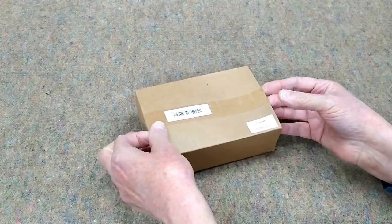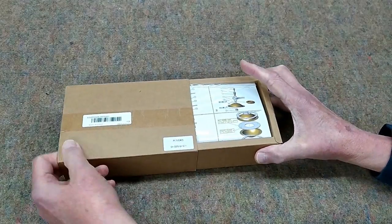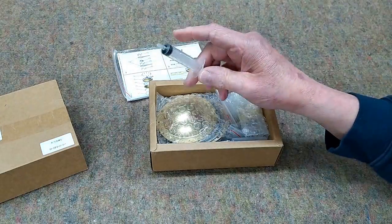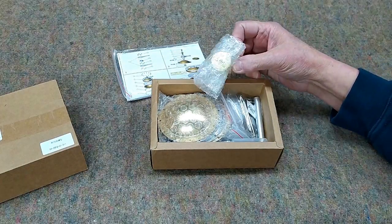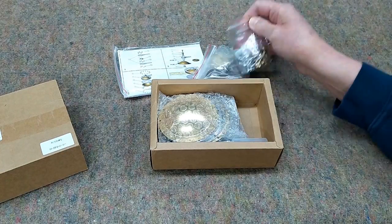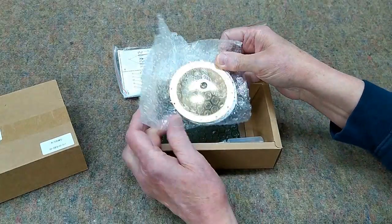This comes as a kit, and one advantage of having a kit like this is it's a lot less likely to be damaged in transit. We have the instructions — this is, I'm sure, for measuring fuel or water — an alcohol burner, wrenches, nuts, bolts, o-rings, and the brass and stainless parts.